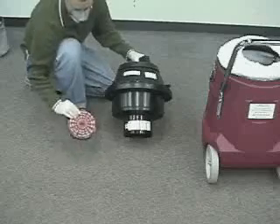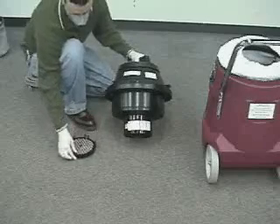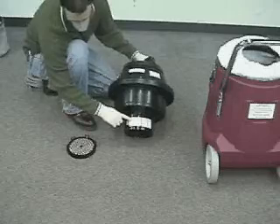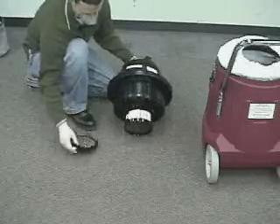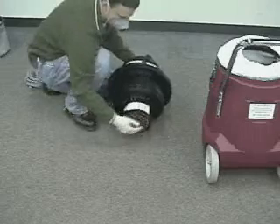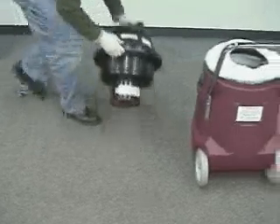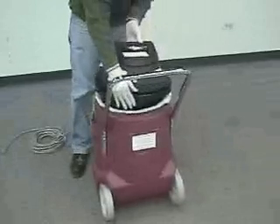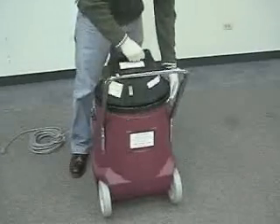The pink impact filter hooks onto the ULPA filter by six clips that snap onto the ULPA filter. The ULPA filter is connected to the vacuum lid, and these ULPA filters are laser scanned for performance. After the impact filter is installed and snapped into place, pick up the vacuum head with the ULPA filter and insert it down into the vacuum tank. Clamp down the two lid latches.